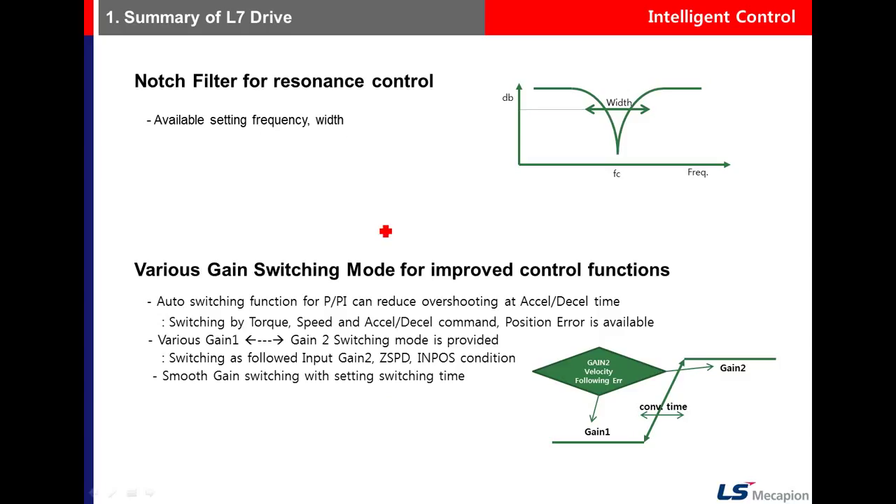There are gain switching modes. First is PPI switching, which converts to P control to reduce overshoot at acceleration time — P uses proportional gain only, while PI uses proportional and integral gain. Second is gain 1 and gain 2 switching, where you have two sets of gain parameters and can switch between them according to the situation.